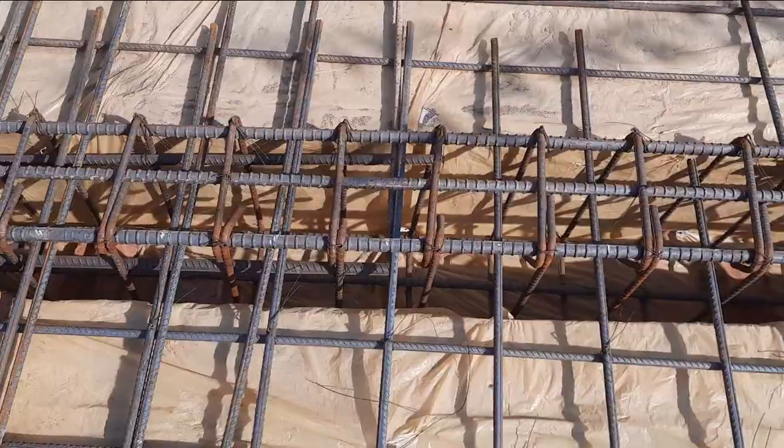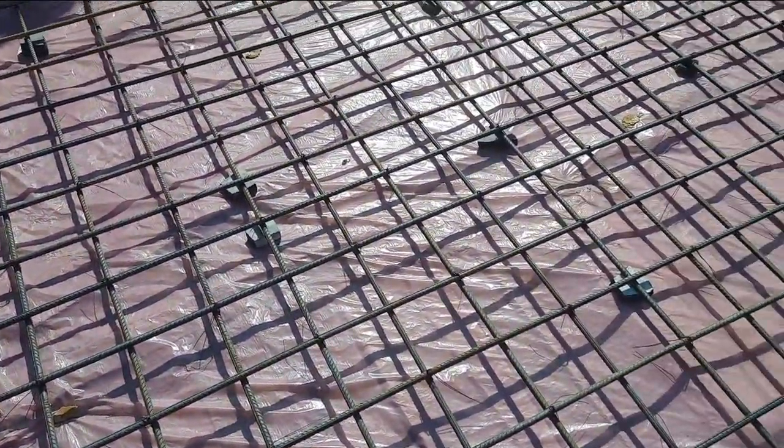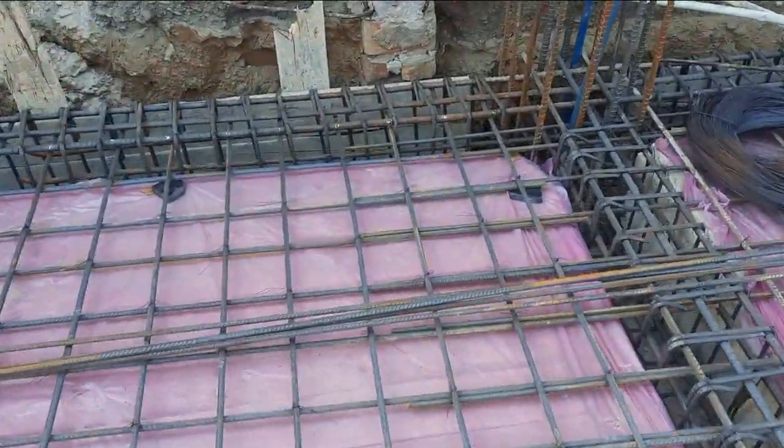They didn't provide any extra steel rods. For the slab reinforcement, we have main bars and distribution bars — diameter is 12 millimeter, spacing is 150 by 150 mm, or six by six inches.